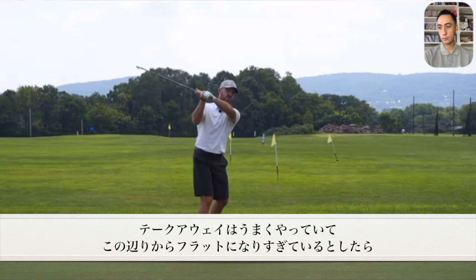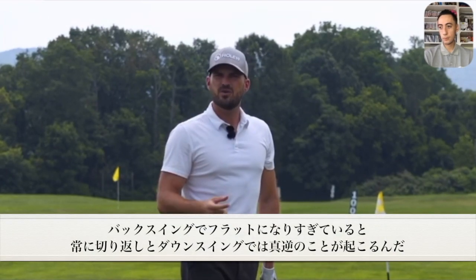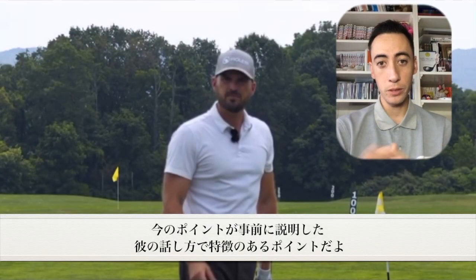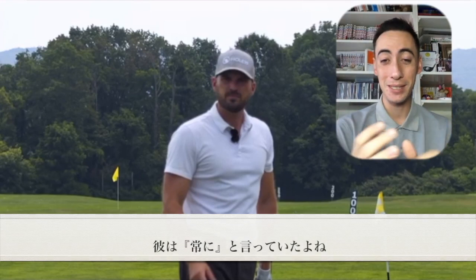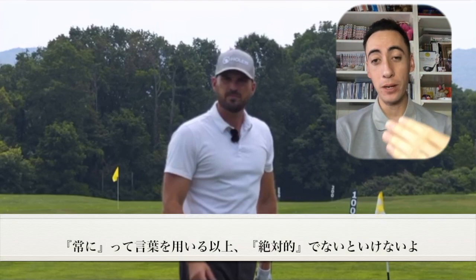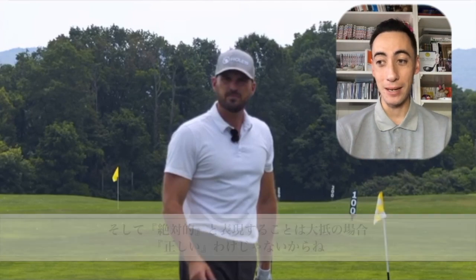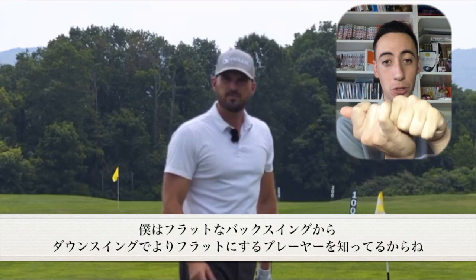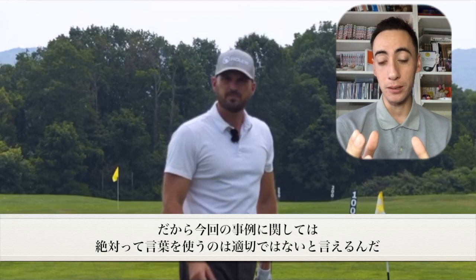Eric says that if the backswing gets too flat, you'll 'always' get the opposite reaction in transition and downswing — meaning the club shaft will steepen. Whenever you use 'always,' you're using an absolute, and most of the time an absolute isn't correct. In this case it's wrong: I've seen players who were too flat on the backswing get even flatter on the downswing, and I've seen players with a steep or vertical club shaft get even more steep in transition.